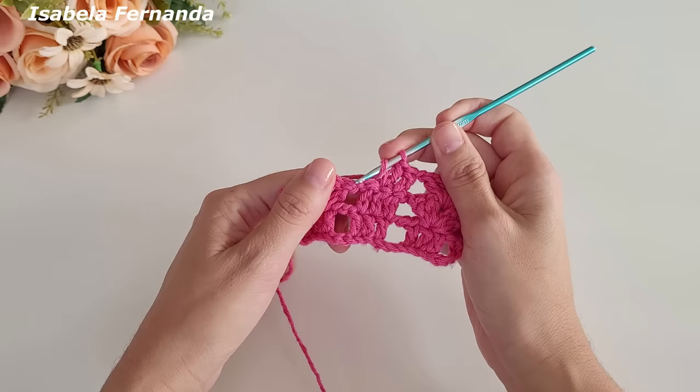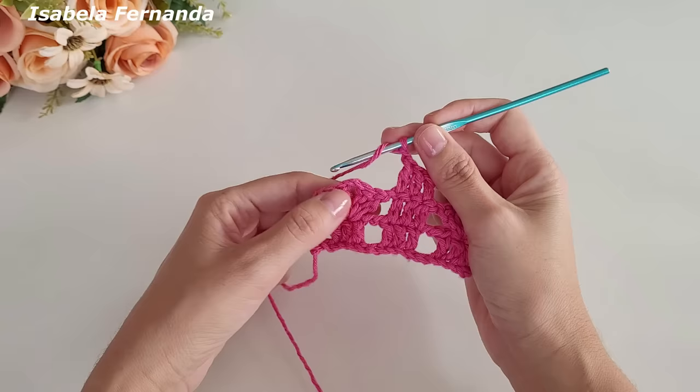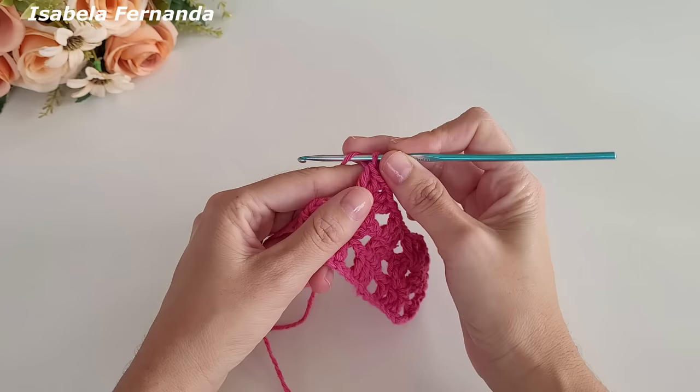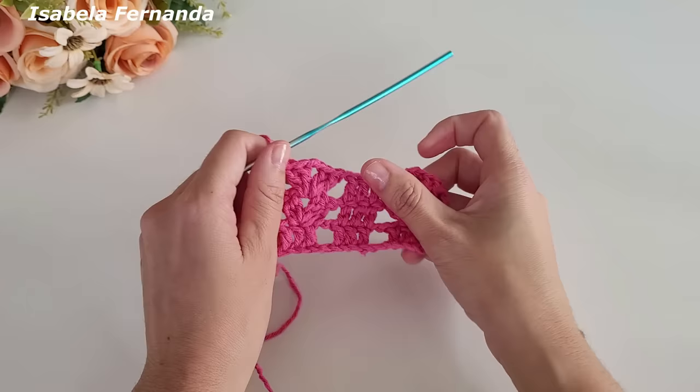Uma corrente de separação, venho no próximo leque e trabalho leque sobre leque. Essa base é bem fácil e fica muito linda. Agora observem que estamos fazendo carreiras de repetição: trabalhei leque sobre leque. Laço meu fio, venho aqui nessa primeira correntinha e faço um ponto alto. Aqui quando a gente faz o leque, na primeira carreira fizemos uma correntinha de separação, mas agora não.